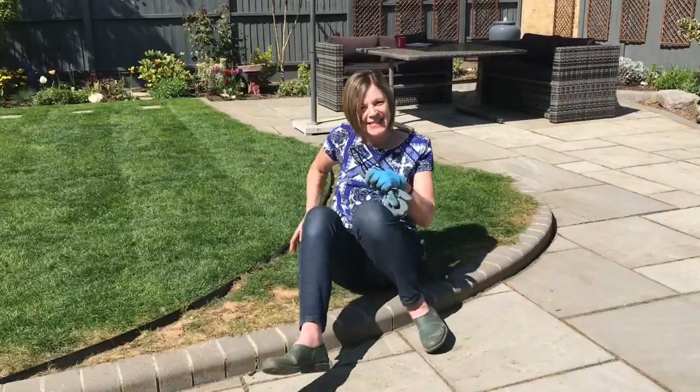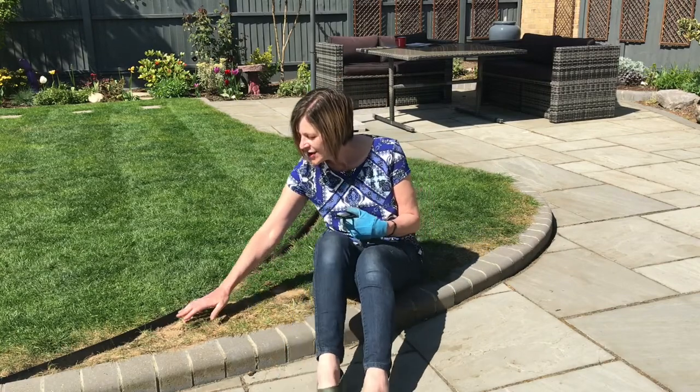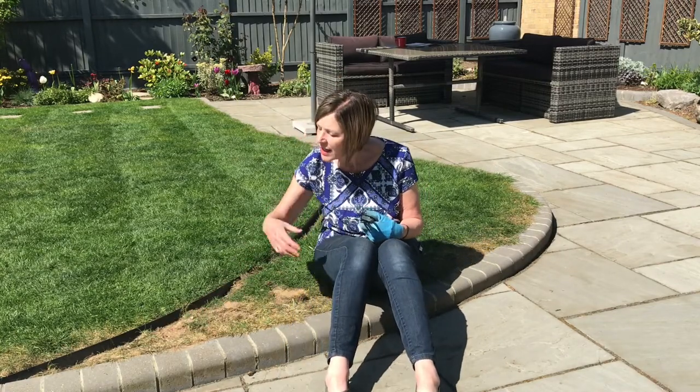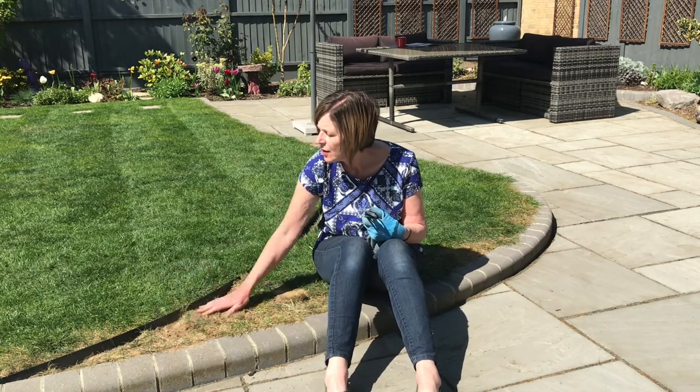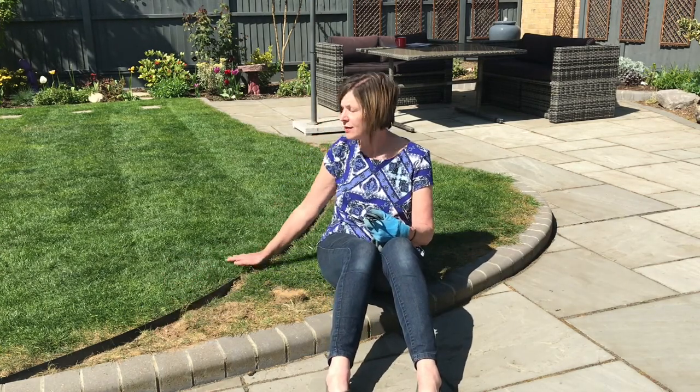So that was successful, and as you can see around the edge here, it's really really dry, it's just on sand, so at least it looks a bit nicer now as an edge.